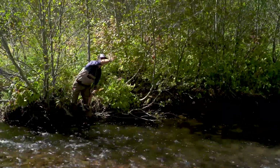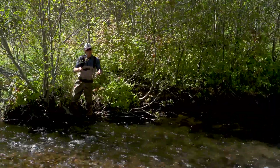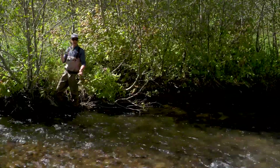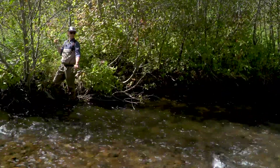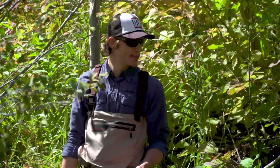Now the hardest part, as you can see, is getting the fly back to reset because I've got all these branches in the way, but by sticking the rod up in the air I can kind of swing it back over, get the fly in hand to reset for another bow and arrow. I've got a totally fishable cast in this water that otherwise I wouldn't be able to get a fly in if I was trying to do an overhead cast.